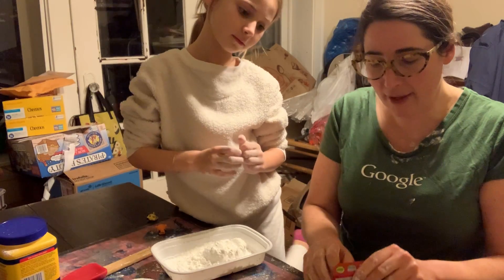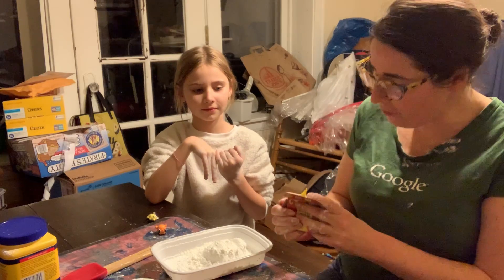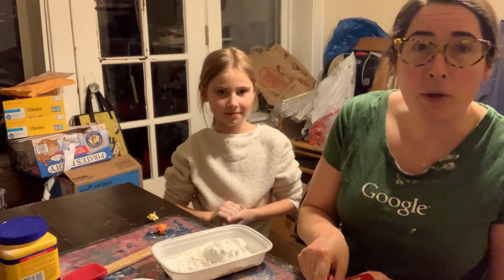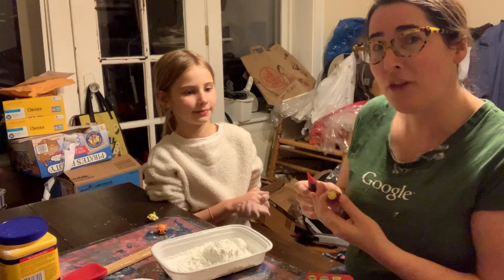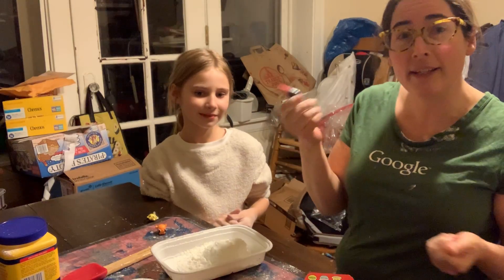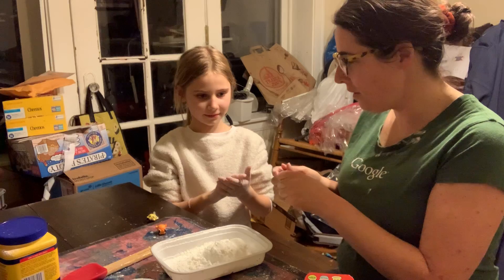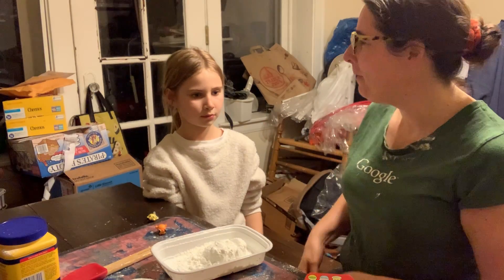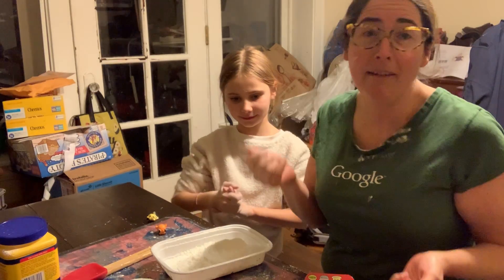I'm going to show you a few different ways to engage and ask your child what color they want. So Zoe, what color do you want? Red. Can you find the red? At Rudolph, we talk about eye gaze — that's when the child looks at the color that they want. Zoe's looking at the red, which is telling me she wants the red. She grabbed the red. Or I could say, do you want the yellow? No. Do you want the red? Yes. So those are a few different ways that they can indicate what color they want to use.